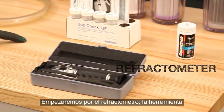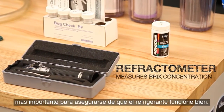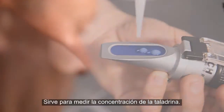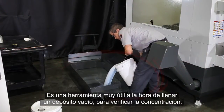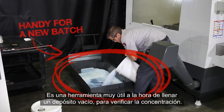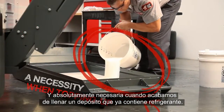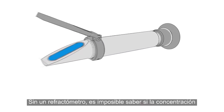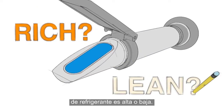We'll start off with the Refractometer. This is the most important tool you'll use for keeping your coolant working correctly. Its purpose is to measure the concentration of your coolant. They are handy when filling an empty tank with a new batch to verify the concentration, but a Refractometer is an absolute necessity when topping up a tank with coolant already in it. Without a Refractometer, there's no way to know whether your coolant is running rich or lean.